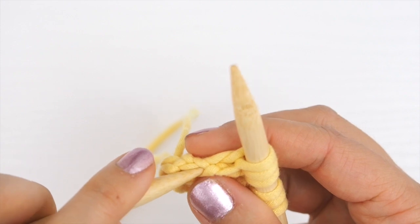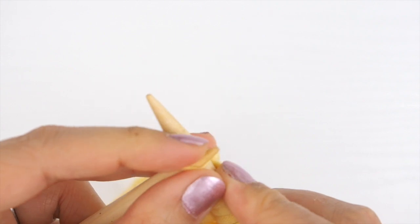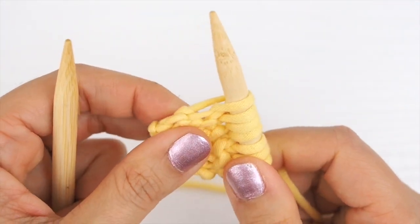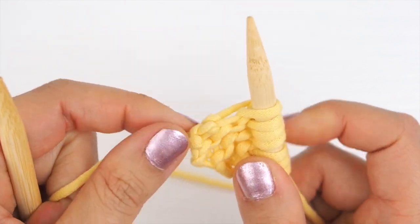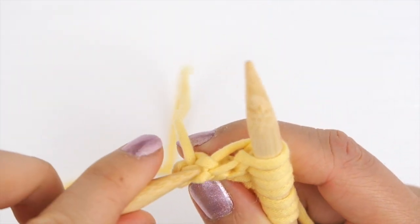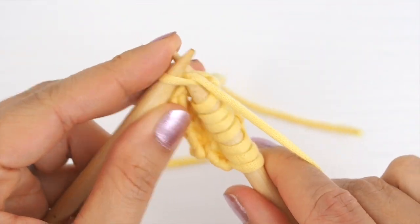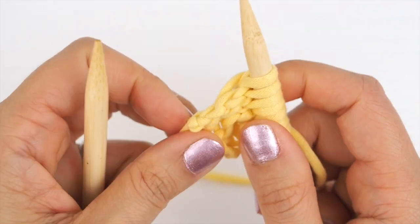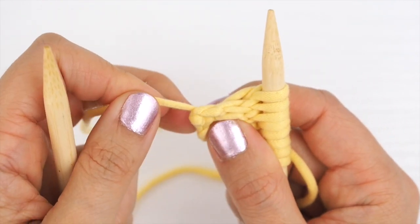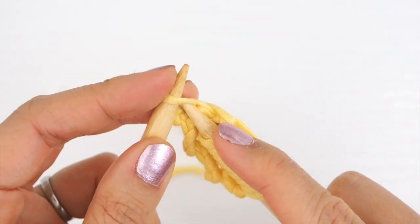Pick up one stitch and knit it. Hold on to your tail to see how far you have to go, since your last stitch is going to be right at the corner. Pick up the second stitch and knit that one. Then hold on to your yarn tail again so you know that's the corner, and pick up this last stitch right there and knit that one as well.